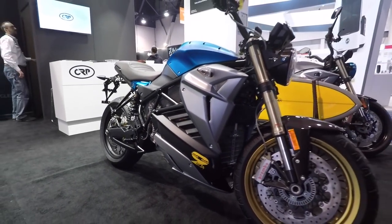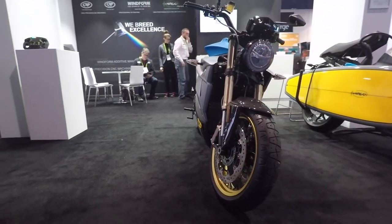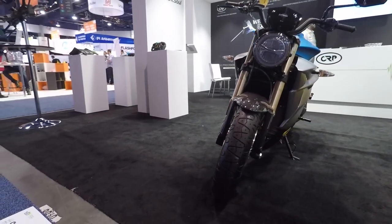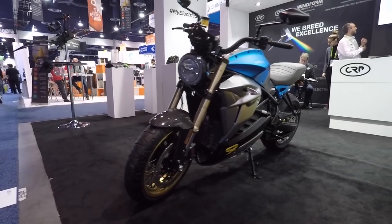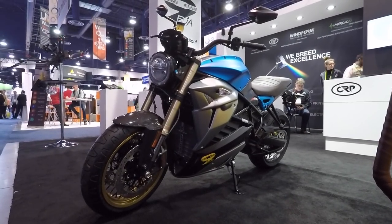When I first walked by I didn't even know it was an EV. A lot of people ask about the cylinders on it, and then you have to tell them — that's actually the battery pack.